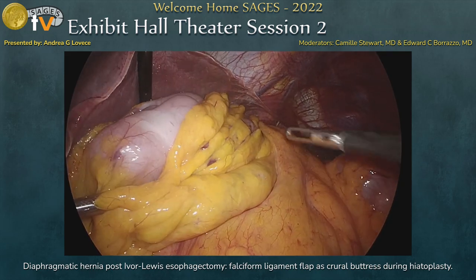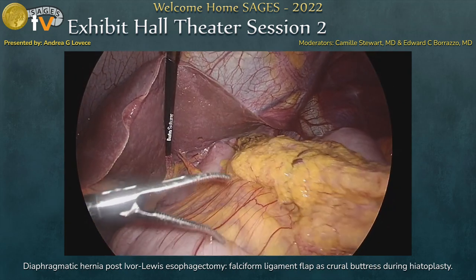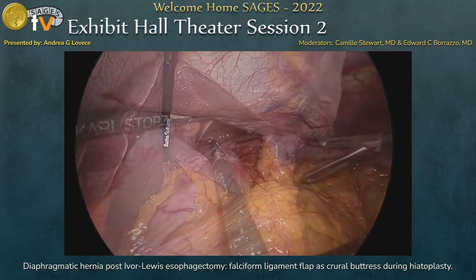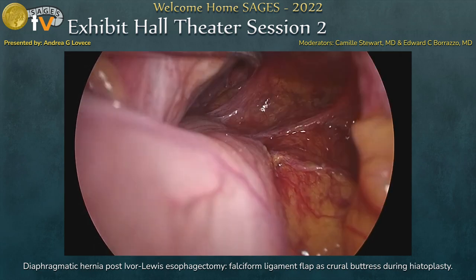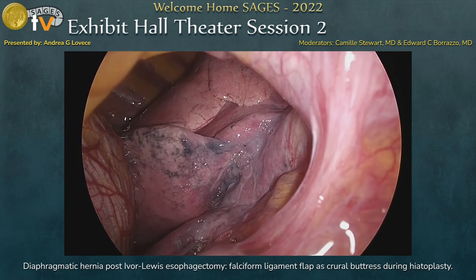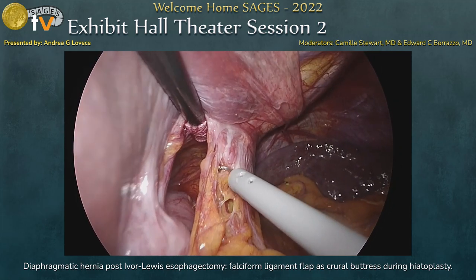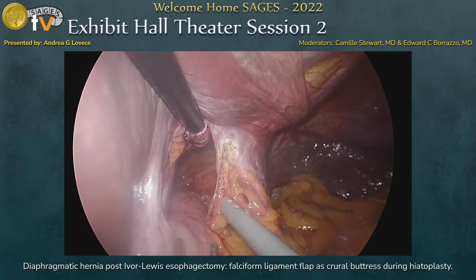We completed the reduction by pulling down the colon and the greater omentum. We then checked the correct position, vascularization, and vitality of the gastric conduit, which was okay. We completed the liberation of the diaphragm by cutting the adhesions, so we could see the real dimensions of the hiatal defect.